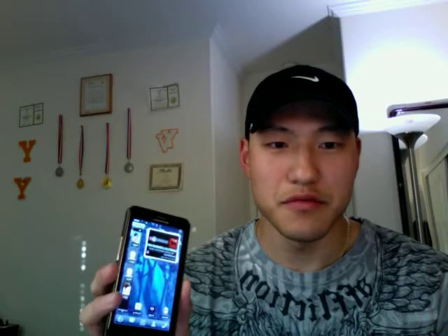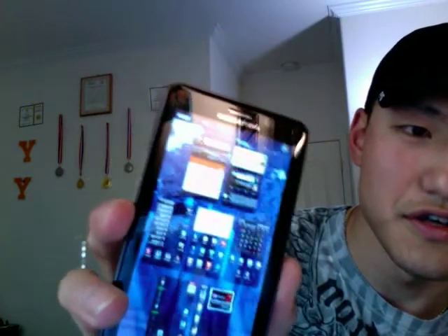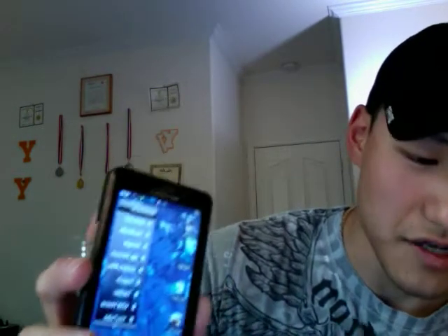Alright guys, I have here the Droid Bionic and a little something different this time. It's going to be running Launcher Pro. So as you can see if I pinch here, you get the seven different home pages as opposed to the five, and you just basically tap wherever you want to go and it makes it a lot quicker to access your stuff.